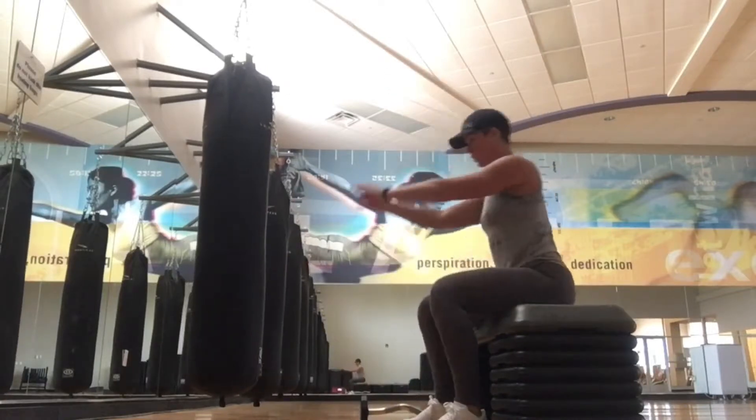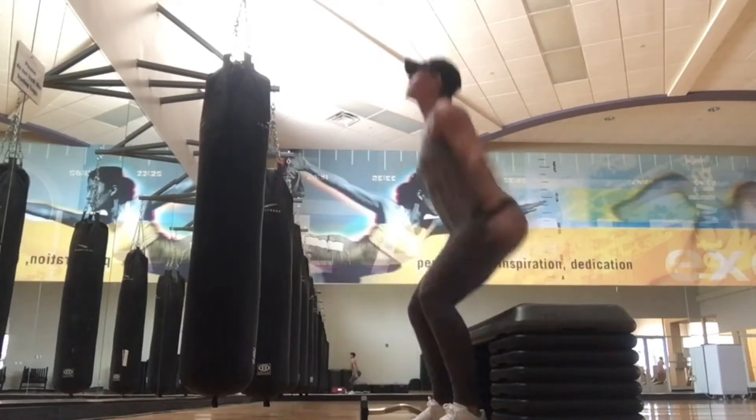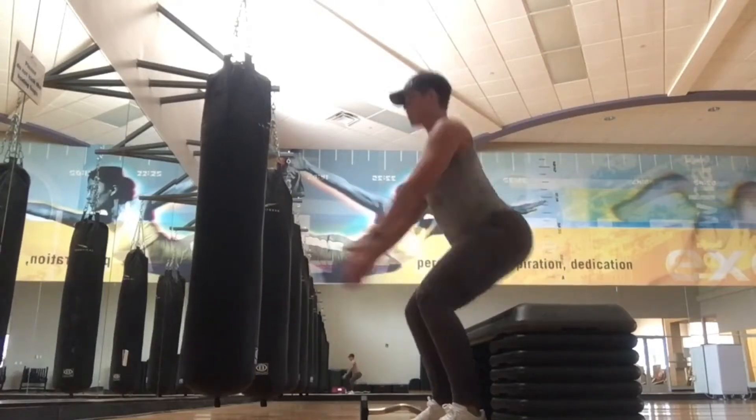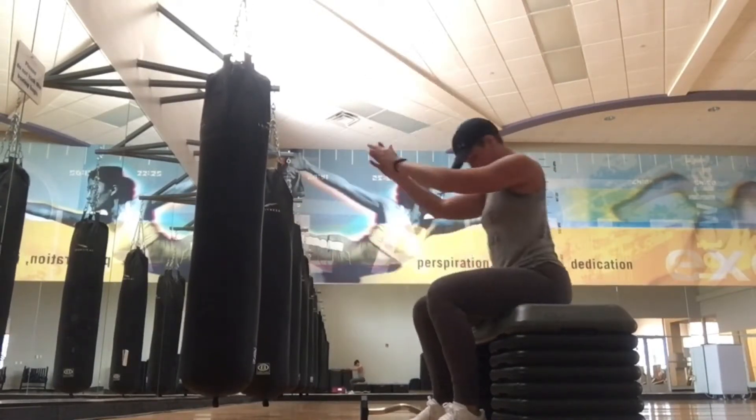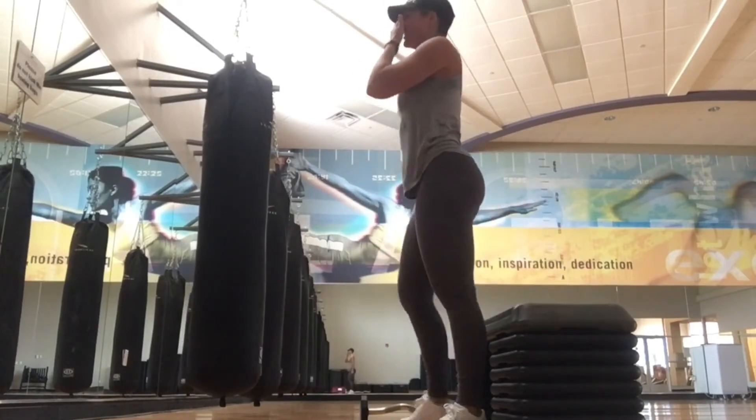Immediately after the last move, I did just bodyweight squats — this was a great finisher. All these moves counted as one round, and I completed three to four rounds total.